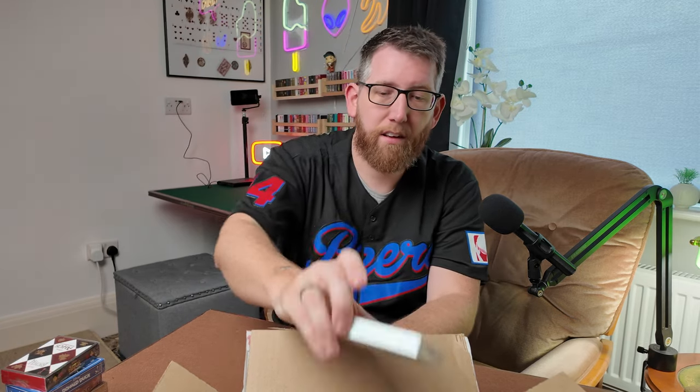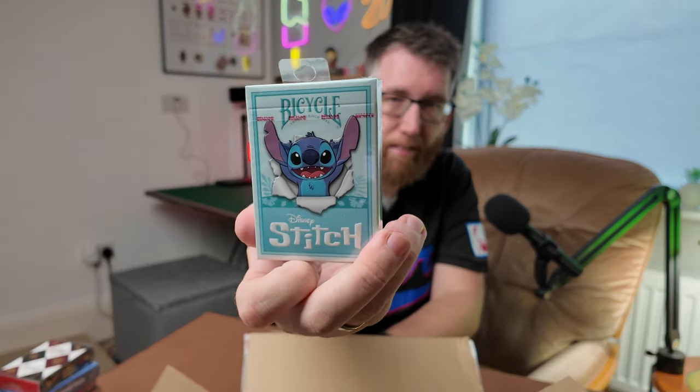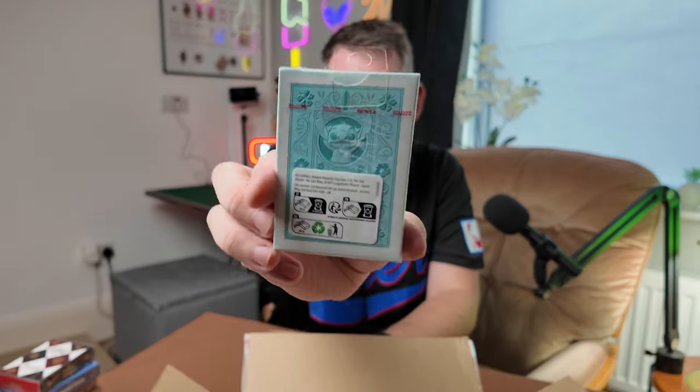Second to last we have this one here and this is the Disney Stitch one, which features Stitch on the back and it's a nice light blue colour, so excited to open them and have a look at those ones as well.